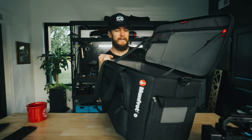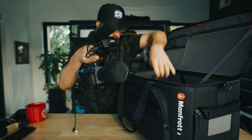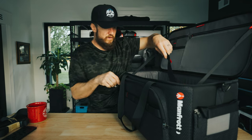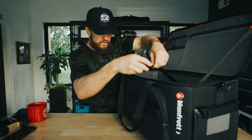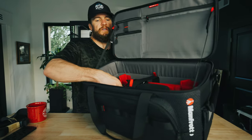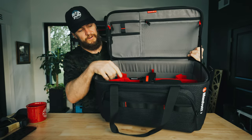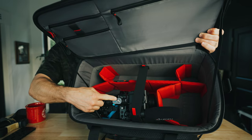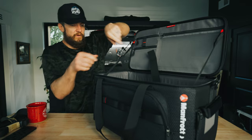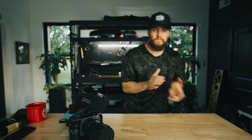This is fantastic. Look at all that room. Even if I wanted to leave the microphone on there, I can. My other camera's in there too. My camera fits real nice and snug right there with the mic on. So now when I get to where I'm going, I just pull this sucker out and we're ready to go.